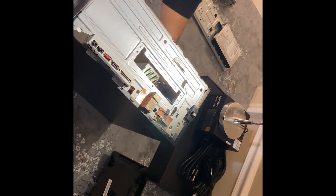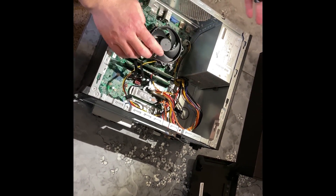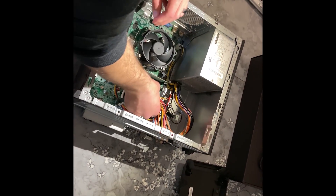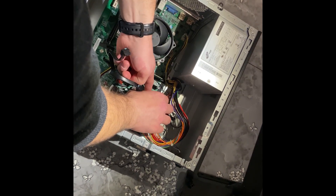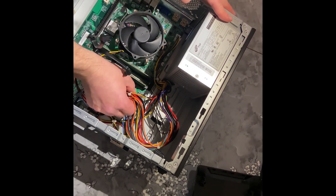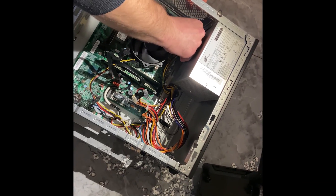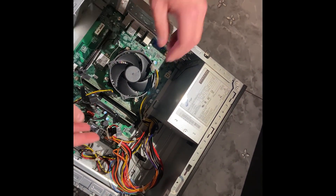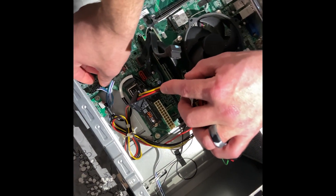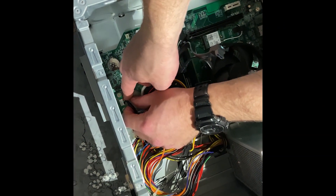Now we're going to tip it back over and start unplugging the old power supply, because this thing's got to come out. You're going to unplug this big connector here — just wiggle it back and forth, make sure to pull back on that tab and it'll release. Then unplug this four pin connector right here. We want to make sure we get everything, so be real thorough. We're going to unplug this connector and this little one too.